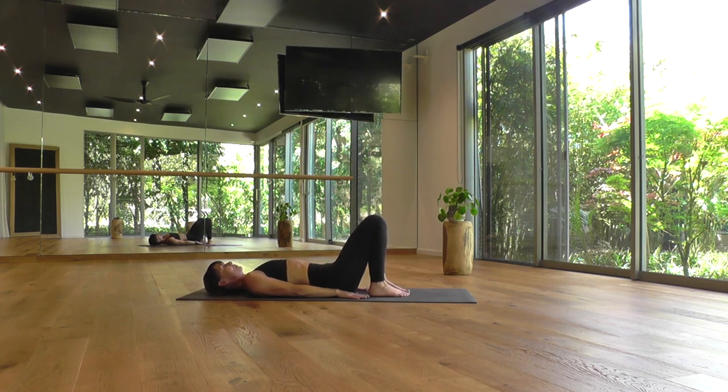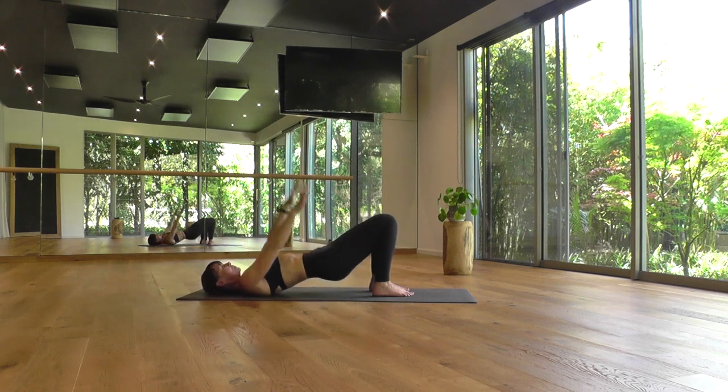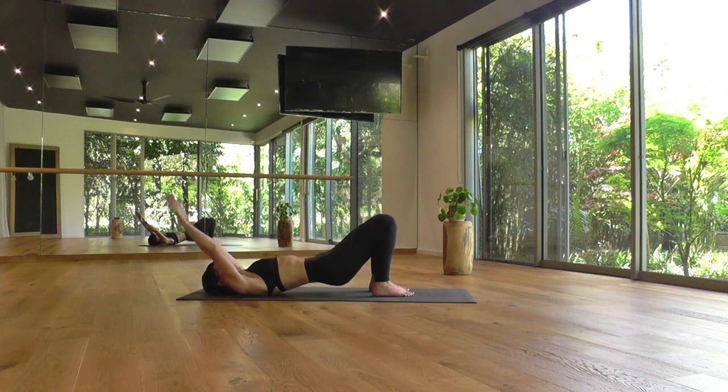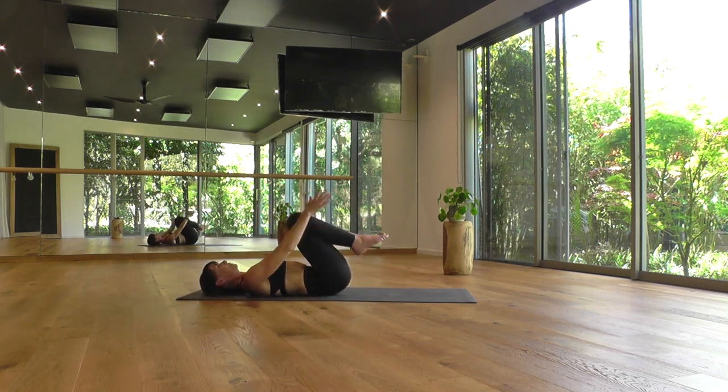Taking your feet to the floor now, set your feet up hip distance apart. Big toes slightly pigeon-toed and heels quite close to your buttocks, arms alongside your body. Bridge flow here to lengthen the muscles through the front of the abdominals, in the front of the spine. As you breathe in, send your arms overhead. Exhale, hands to the floor, raise the hips. Inhale, arms overhead, lower your buttocks. And exhale, draw the knees in toward your chest, squeeze in.